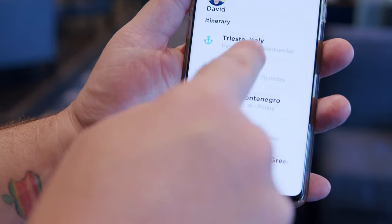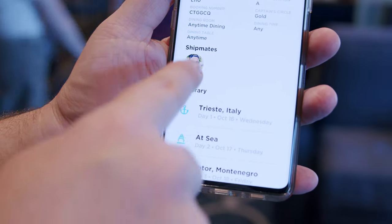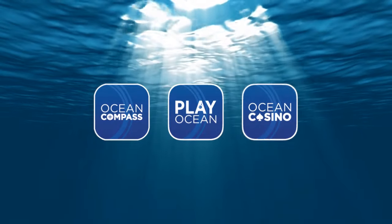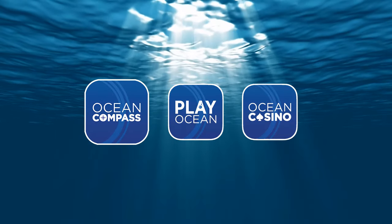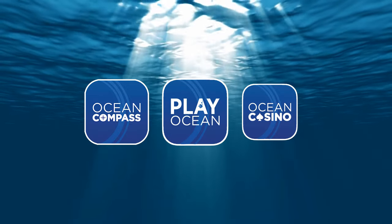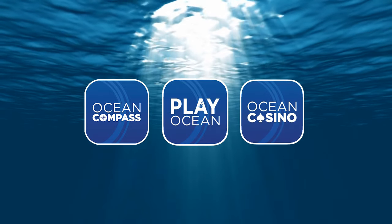You can also check into your cruise by uploading your documents, adding a profile picture, and you can order Ocean Medallion accessories such as a watch strap. There are a few more optional apps to download, including the Ocean Compass where you can track your fellow sailors and see a ship map, Play Ocean where you can play interactive games with your tagalong avatar, and Ocean Casino where you can play games for money.